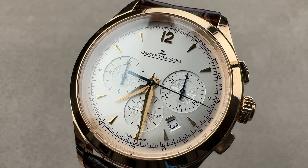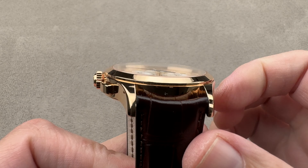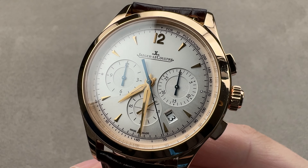Hi, this is Tim of the 1916 Company. Welcome and thanks for logging on. If you love this watch, email us at tmasso@the1916company.com for purchase, pricing, and availability details.